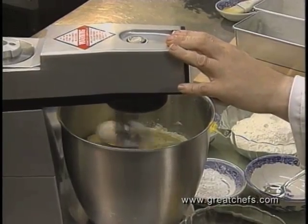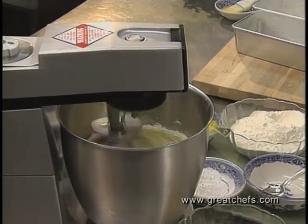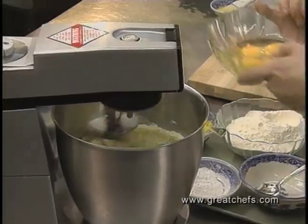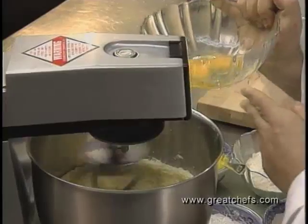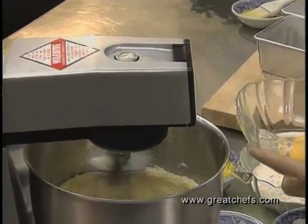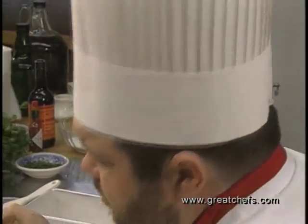It's begun by creaming three-quarters cup butter or margarine and 2 cups sugar. Now we're going to add our eggs one at a time. Each egg has to be incorporated thoroughly before the next egg goes in. There are three whole eggs and one yolk.